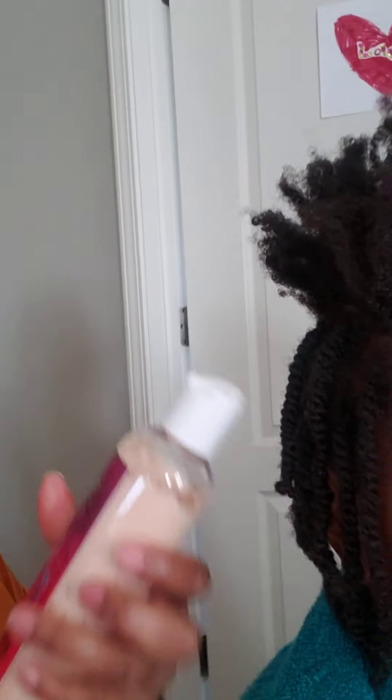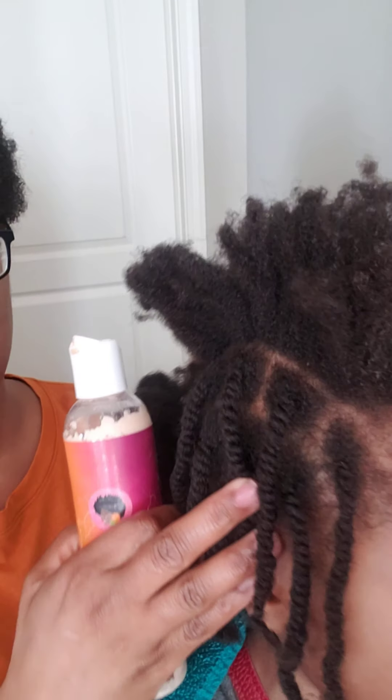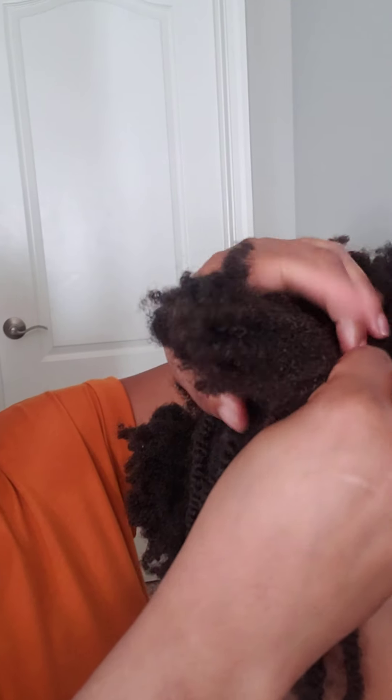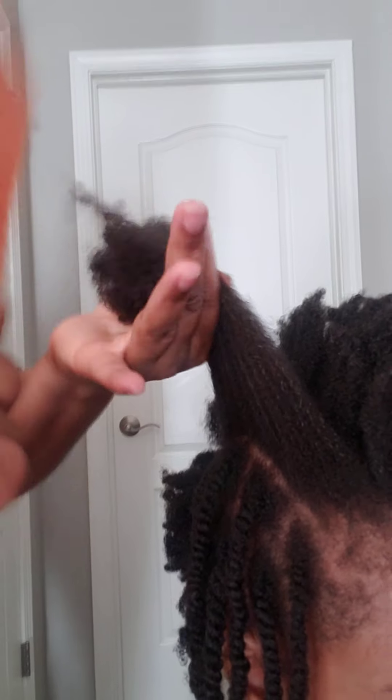Now I am applying the Aloe Hibiscus Leave-In Conditioner. Hold that up so they can see your hair. I have a spray bottle and I'm just wetting her hair, then sectioning it off and doing almost like box braids. With it being nice and wet, I comb through it with a big tooth comb first, just getting the comb through it, and then I'm going to section it all off.